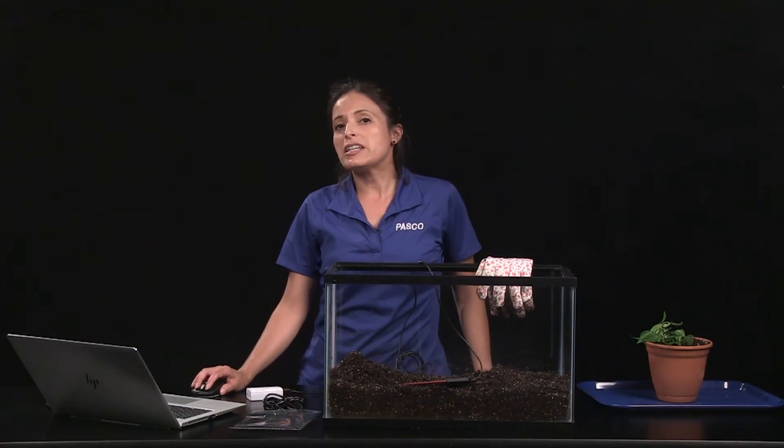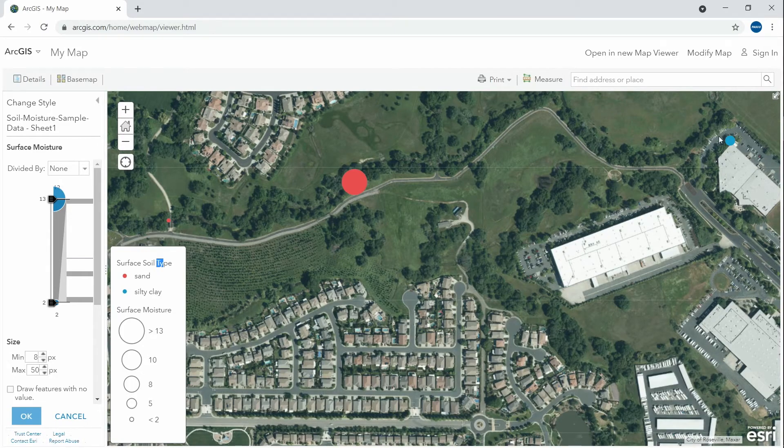Here are a few data points for surface soil type versus VWC values at three different locations around PASCO headquarters. This blue circle represents silty clay soil, and these two red circles represent sandy soil. The size of each circle relates to the magnitude of the VWC measurement relative to the entire data set. You can see how these kinds of visualizations help students identify soil moisture patterns.